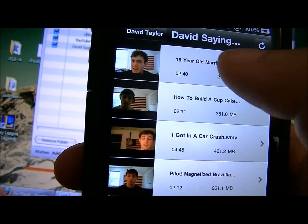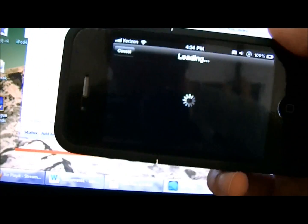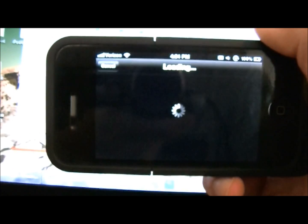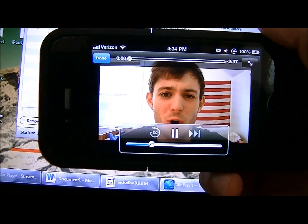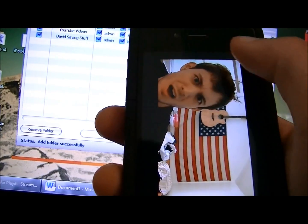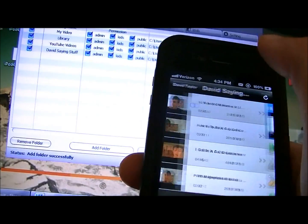Say I want to watch this one — the newest one. Click Play. And there it is. It works flawlessly pretty much.